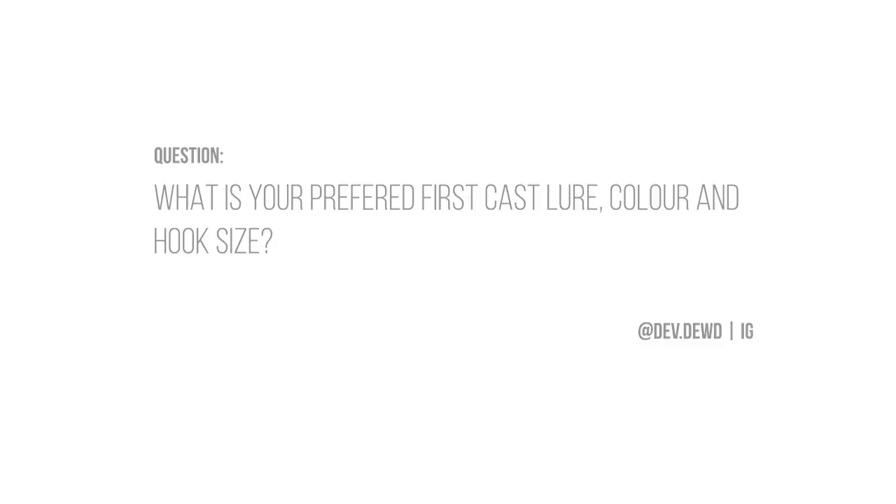Next question: preferred first-cast lure, color, and hook size. The best thing you can possibly do is have a small selection of lures you're confident with. Color has absolutely nothing to do with it — when I've proto-tested lures in pure timber, pure white, in the worst colors you could ever imagine, every single one of them catches fish. It has everything to do with presentation and where you're fishing. Pick something you're confident with because that confidence improves your retrieve, your cast, everything you're doing.